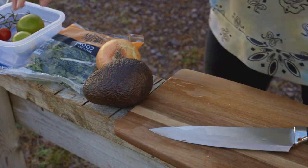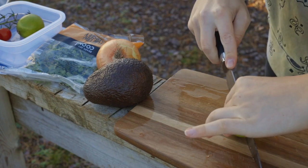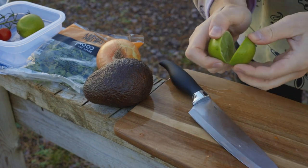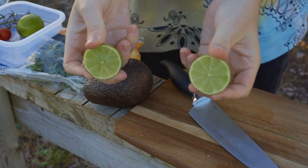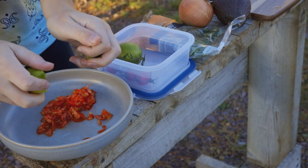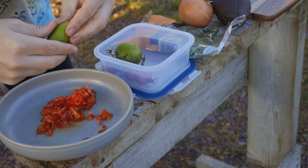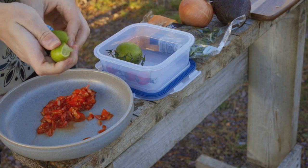And next you want to bring out your lime. Chop that nice in half, and then really don't be afraid to squeeze these. Squeeze them in over the top there and get all that lime juice out.